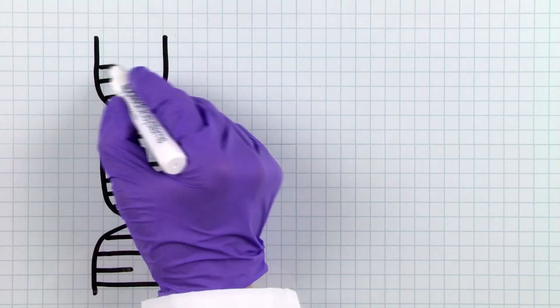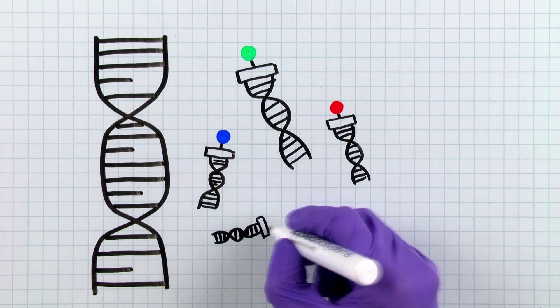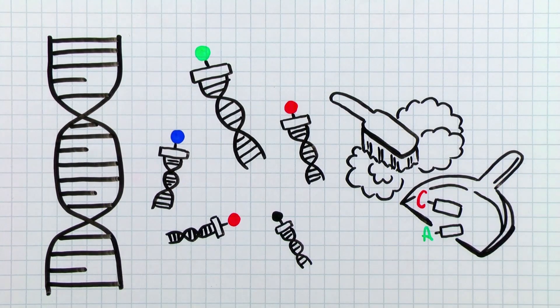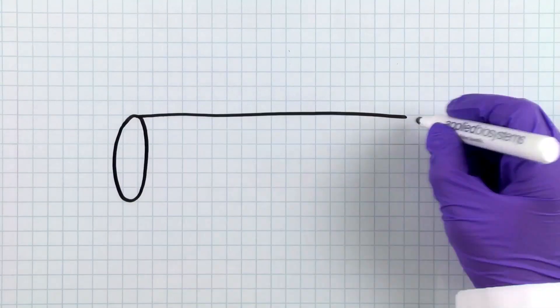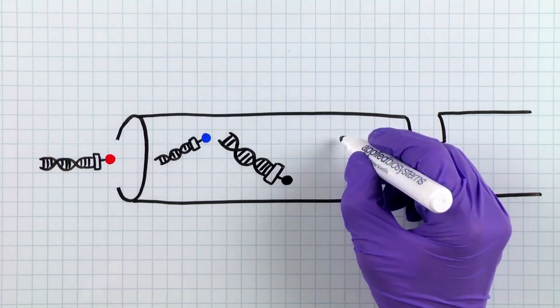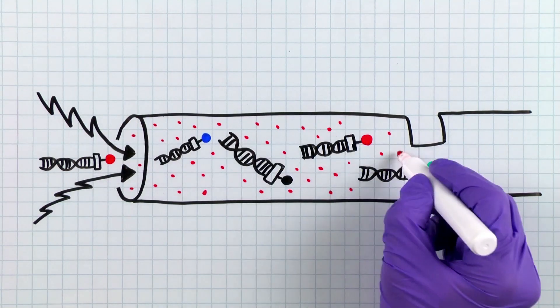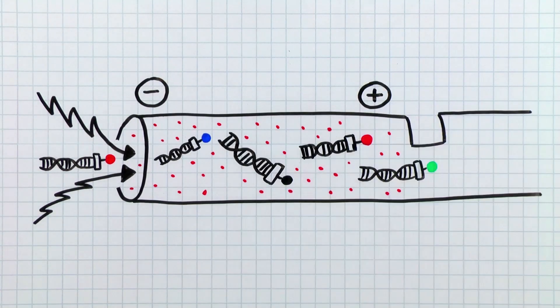After the BigDye Terminator sequencing reaction, you will need to remove excess labeled nucleotides, since these will interfere with the downstream sequencing detection process. After the cleanup, the amplicons generated during the sequencing reaction are electrokinetically injected and separated by size, charge, and the dye, which is specific to each of the four nucleotides.